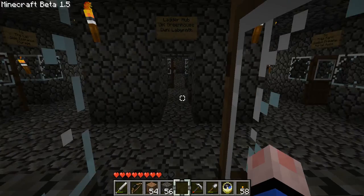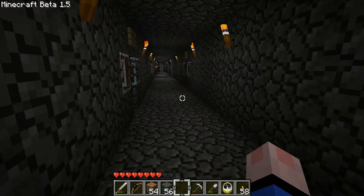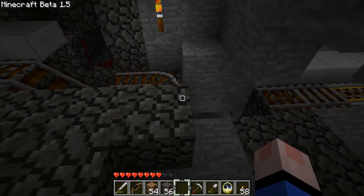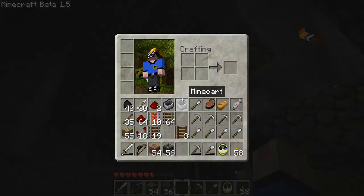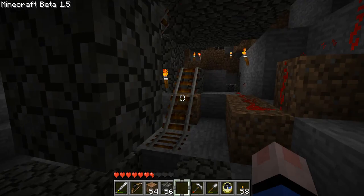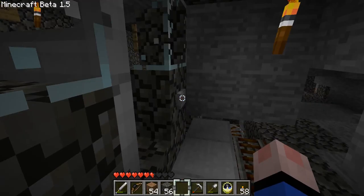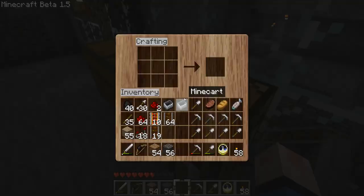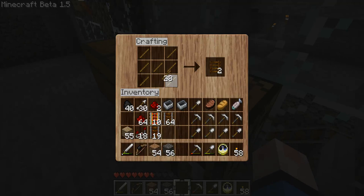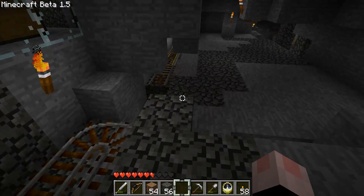There we go. So instead of using the standard boosters, we're going to be using the new boosters to do our work, which should hopefully work out really well. I think the ladders go here. We'll make a few more - we should get two ladders now. We do, that's awesome. Thank you, Notch. Since it actually takes a whole amount of ladders now, he actually gives us two, which is excellent.